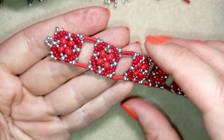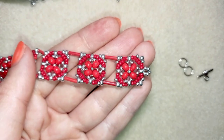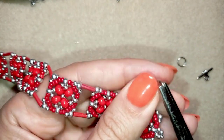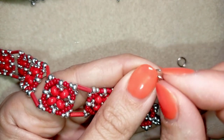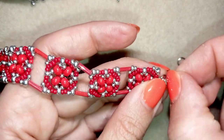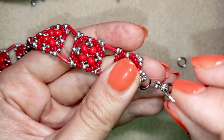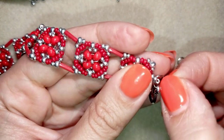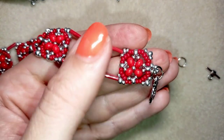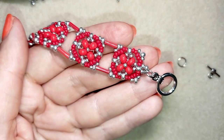Now I'm going to show you how to attach the clasp. I pick up one of my jump rings, open it up, and put it on the bracelet where the five-bead loop is. Then I take a part of the clasp and squeeze the jump ring closed. I repeat this from the other side of the bracelet.